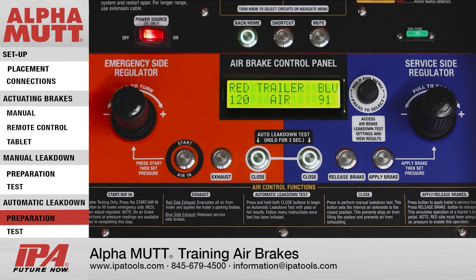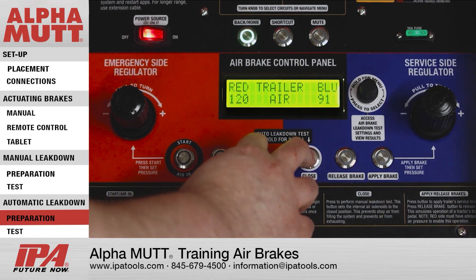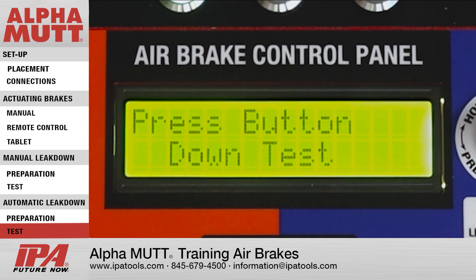Once the pressure is set, press and hold the Close Button on both the emergency and service side simultaneously for 3 seconds. Follow the prompts on the lower LCD screen to complete the test.